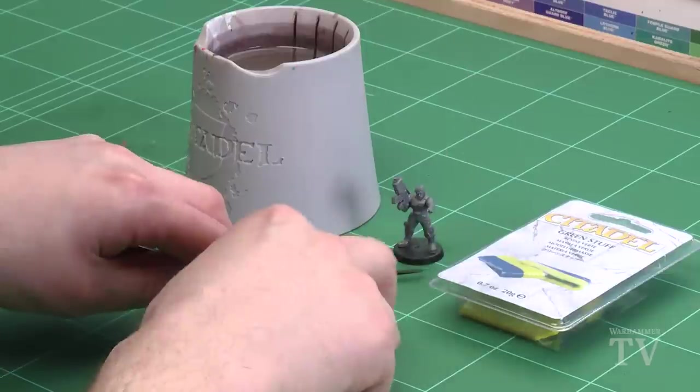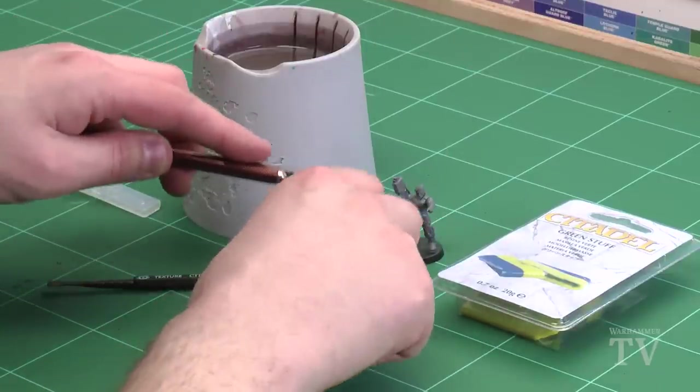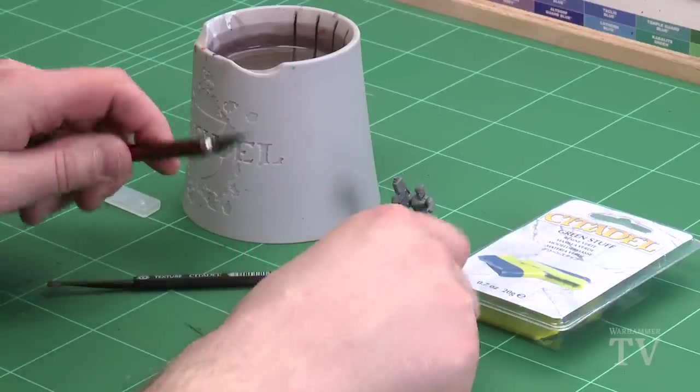I also like to remove the middle bits as well, because sometimes they've kind of touched — the two parts touching each other actually start to cure. So what you want to do is just cut those out, because sometimes you can get some little knobbly bits inside. Especially if you're doing cloaks you don't want that — you don't want a big dry bit in the middle of your cloak, you want it to look nice and smooth.